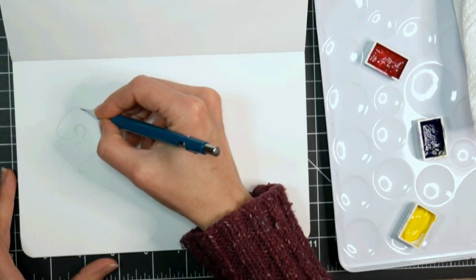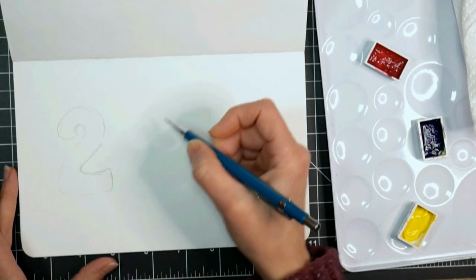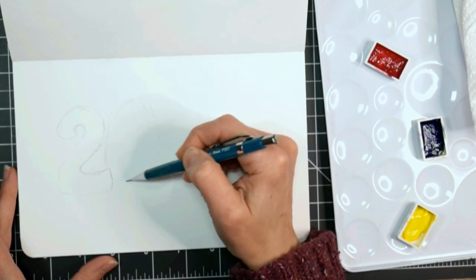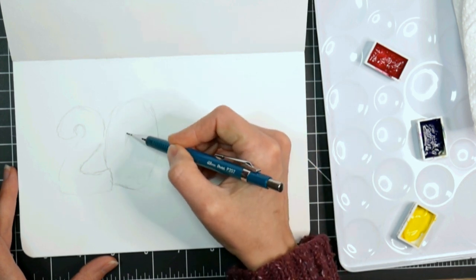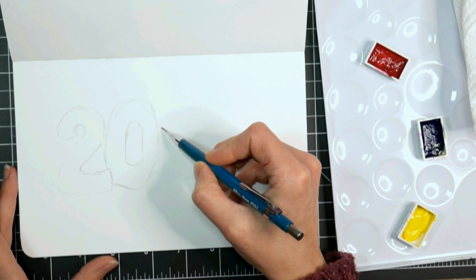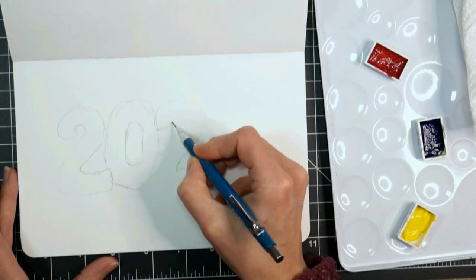I'm going to do that in watercolor and see how it turns out. I'm starting off by making bubble letters — I'm doing a two here, going to overlap them a little bit, then an O. I'm just doing really light lines for my drawing, then another two over here. Of course you could just draw 2020 once and then just trace it, that would work.